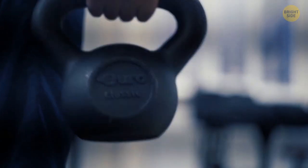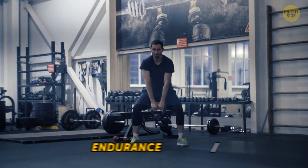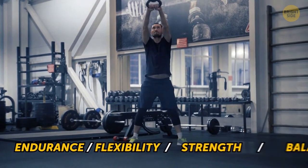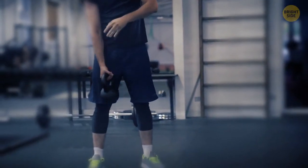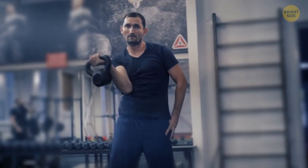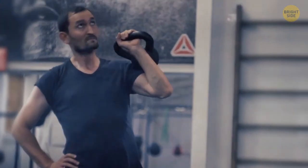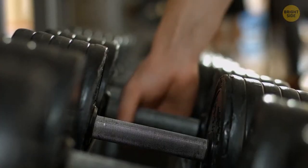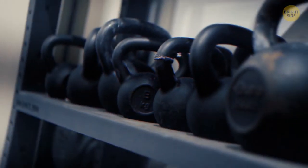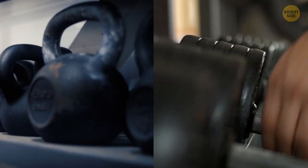Opt for kettlebells — they're some of the best additions for full body workouts. You can use them for endurance, flexibility, strength, and balance workouts. Kettlebell exercises improve stability, core strength, coordination, increase your range of motion, and help you build muscles. Dumbbells are also great for full body workouts, but you're limited by techniques. The kettlebell shape offers a more dynamic range of stimulation, while dumbbells are more balanced.